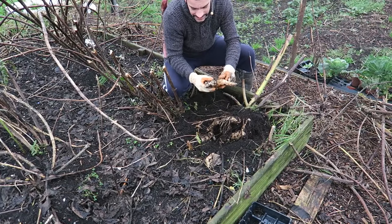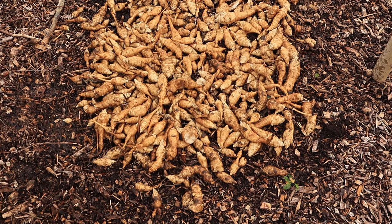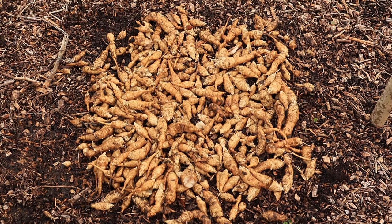After the harvest, it's important to cure the Jerusalem artichokes. To do this, simply lay them out in a tray and leave them in the sun for a few hours. But if it's poor weather or it's raining, take them indoors into a greenhouse or a polytunnel, and leave them to dry for a couple of hours — then they'll be good to store.